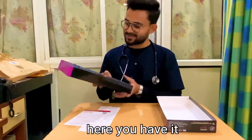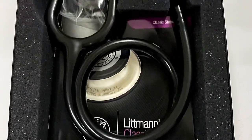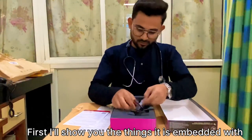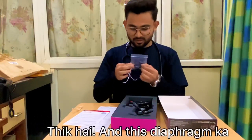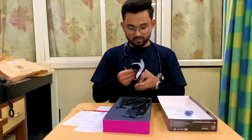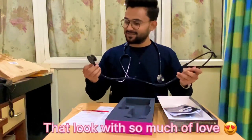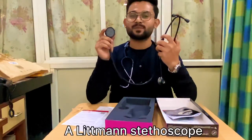And here you have it — the pretty one. First I will show you the things. Here you have your piece. Take care of this diaphragm here. This is some user manual — take care of it. And this is finally a Littmann stethoscope.